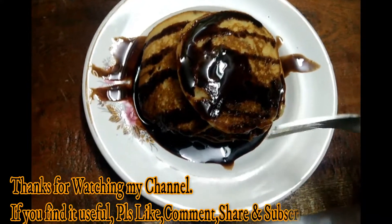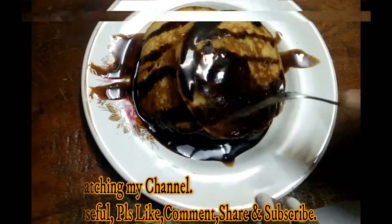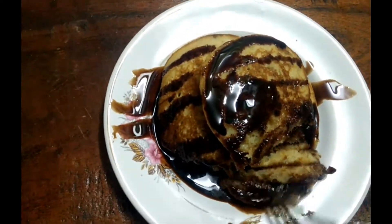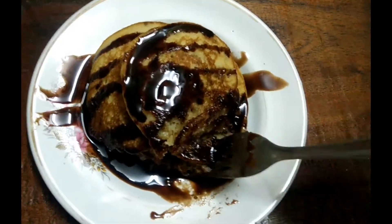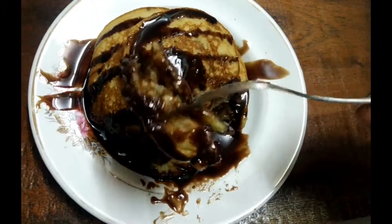If you guys find it useful, please like, comment, share, and subscribe. Thank you so much for watching my channel. Do not forget to press the bell icon to get more notifications about my videos. This same video is available in two more languages — Hindi and Telugu. I'll leave the link below in the description box.